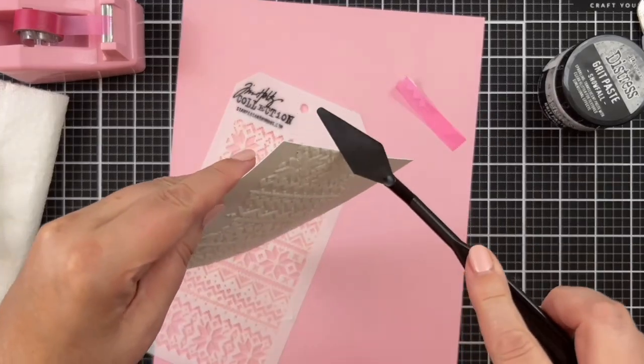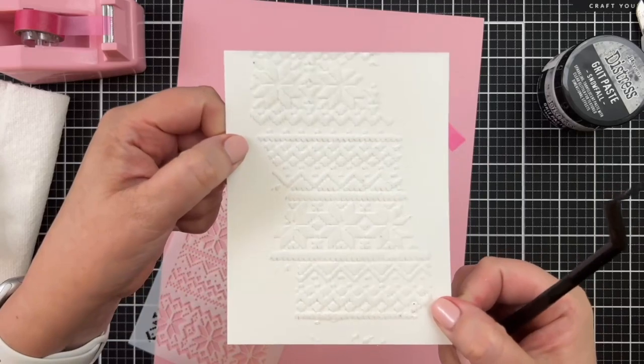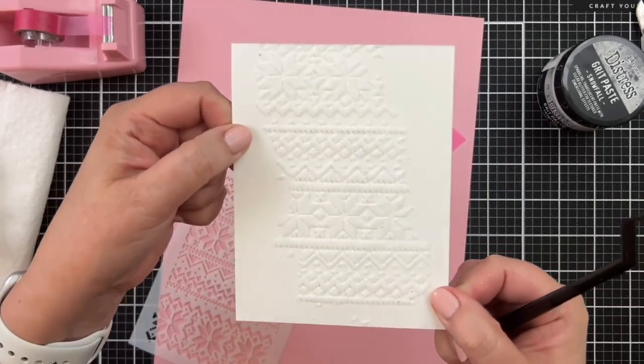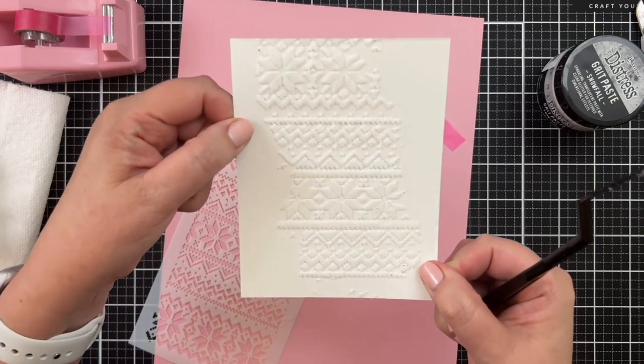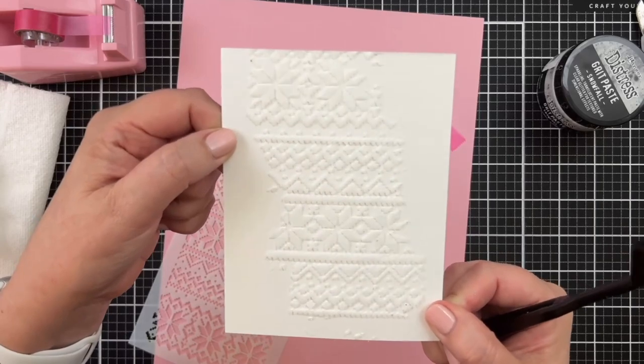I'm just going to scrape a little of that edge — but look at that, that's kind of cool, right? Just sort of this random piece that's going to work its way into my design. I'll set this aside as well, and when these are completely dry, we're going to come in and add some color.